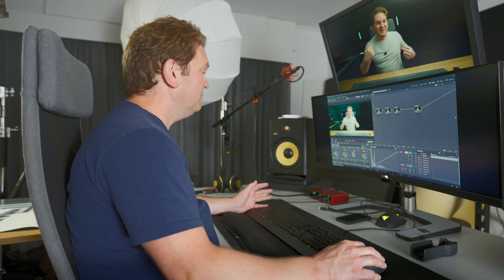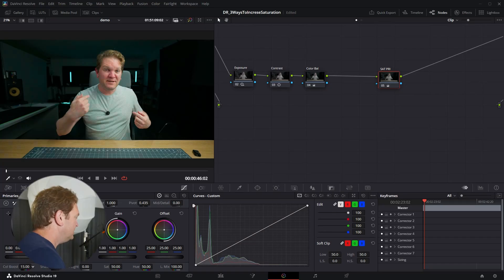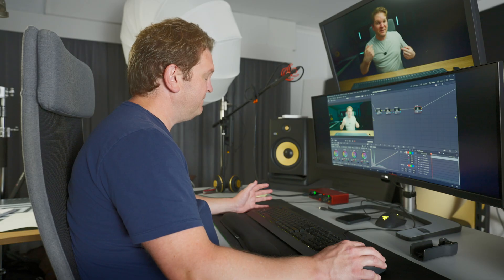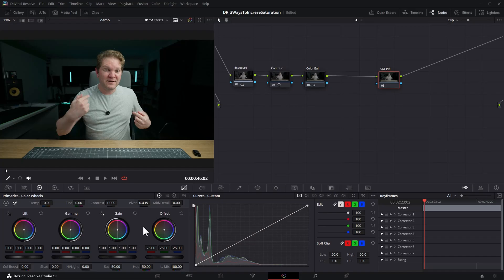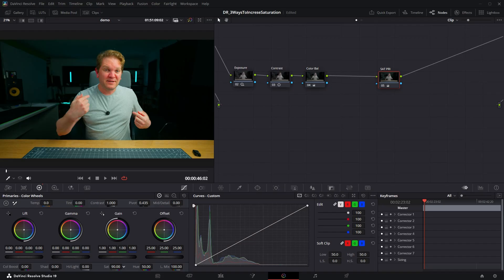If you ever do think you want to boost less saturated colors using Color Boost, I'd highly recommend using a very, very small amount and watching what's happening in your image. In terms of saturation, the main control is the SAT slider down here, which defaults to a value of 50. Hold the left mouse button on the word SAT and slide right to gradually increase saturation of the entire image, or slide left to zero for a black and white image. Let's increase this to around 72.